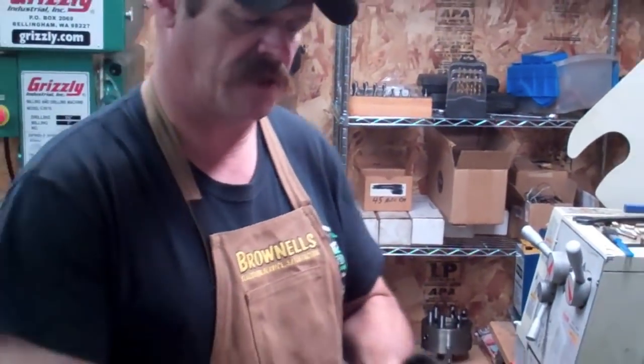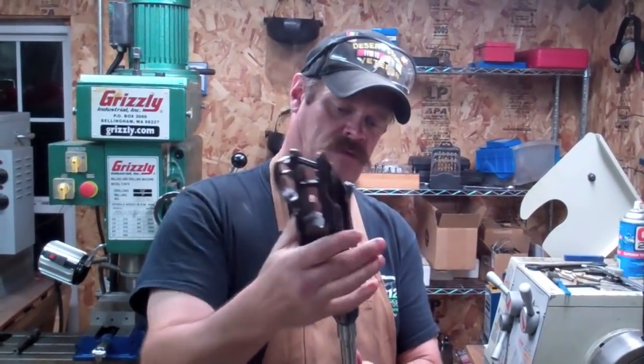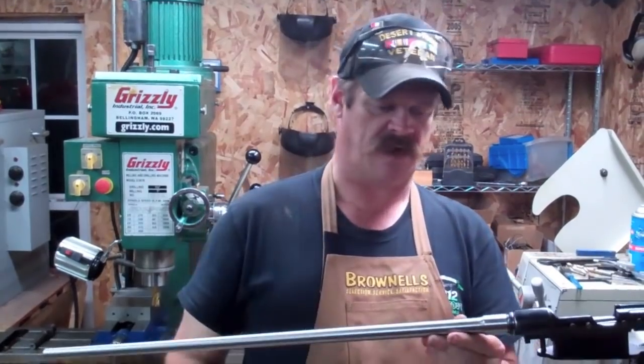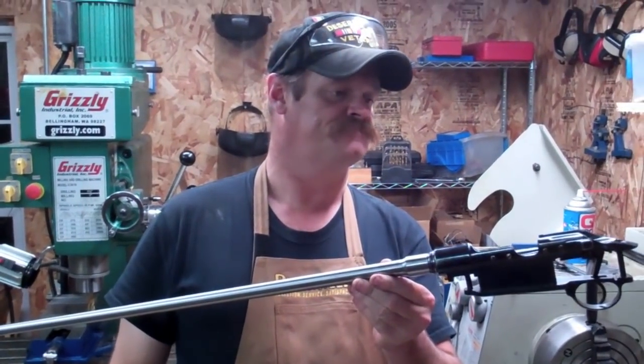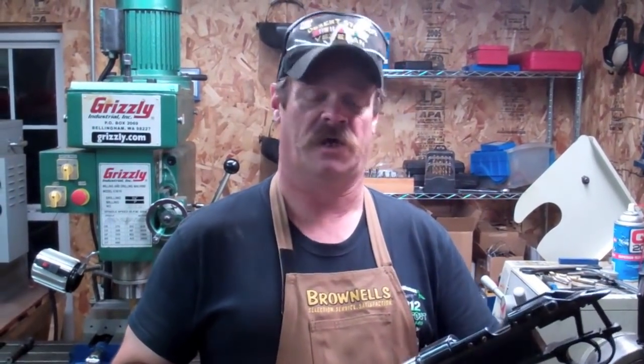I took a light thread pass to finally clean the threads up a little bit. It's going to work out pretty nice. Let me go grab the stock and drop this thing in the stock and see how good this new barrel contour is going to fit.